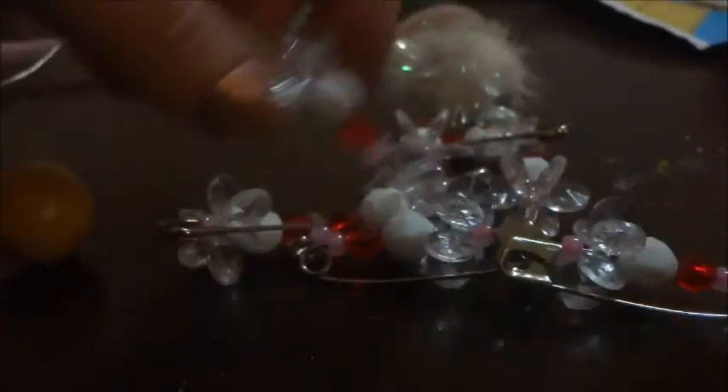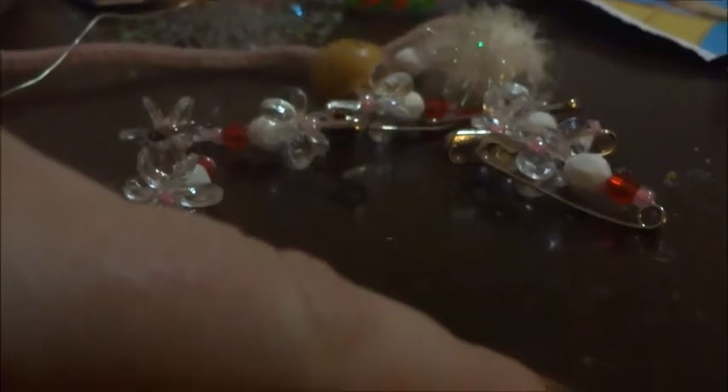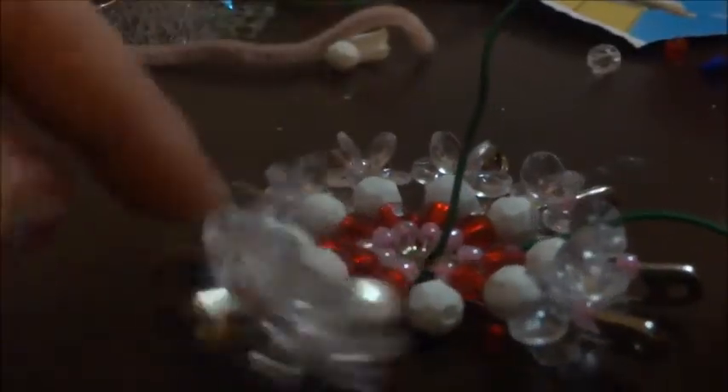You'll need wire and wire cutters for the next part. You want to get nine of them done. Once you have your nine safety pins, you're going to get wire and thread all the safety pins onto it the same way — if the empty stick is towards you on one, don't flip the next one so the beads face you. Keep them all in the same pattern. Put all nine on and I'll bring you back once mine are on the wire.